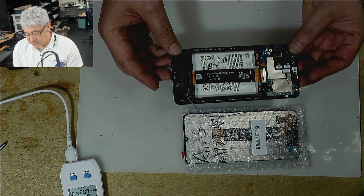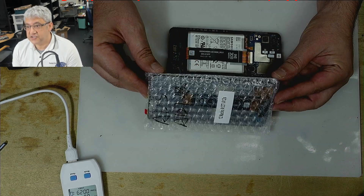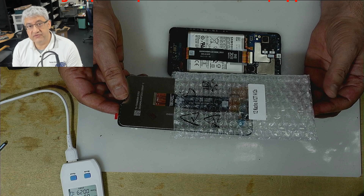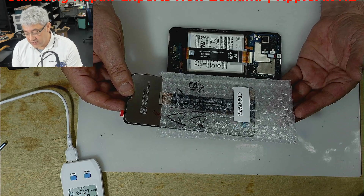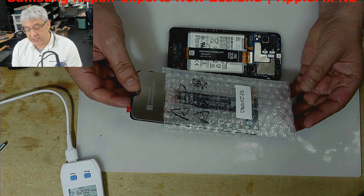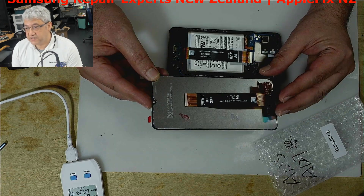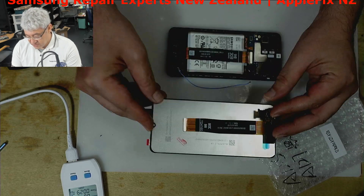Hello guys, we received this phone from one of our dealers — they bought an LCD screen from us. We sell all LCD screens as well: iPhone, Samsung, Oppo, and all other parts including MacBook parts and LCD as well. If you are in New Zealand you can buy from us. Anyway, they bought this LCD which has got our logo on it — you can see 'Apple Fix'.